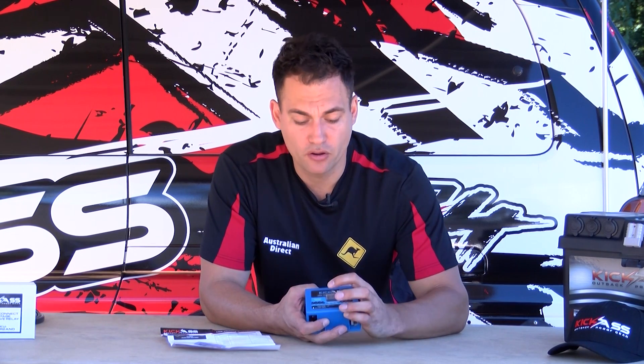You also have a mute alarm — if you don't care and you're happy to destroy your battery and you don't want it beeping at you telling you the battery is too low, you can mute the alarm and it will continue.